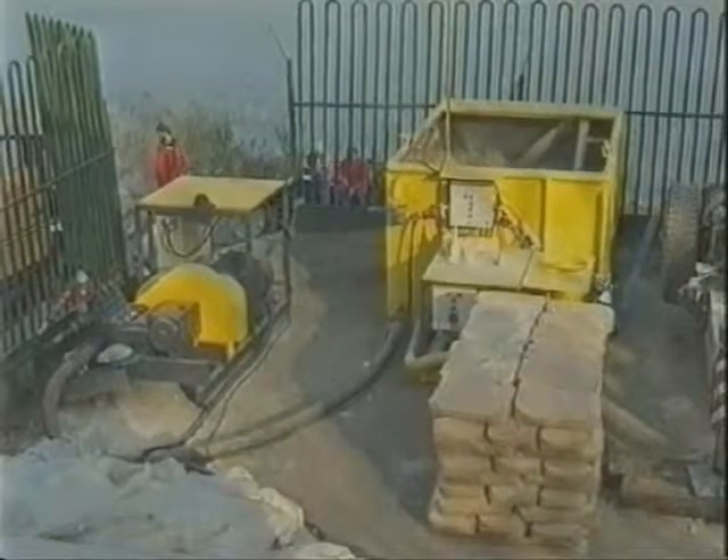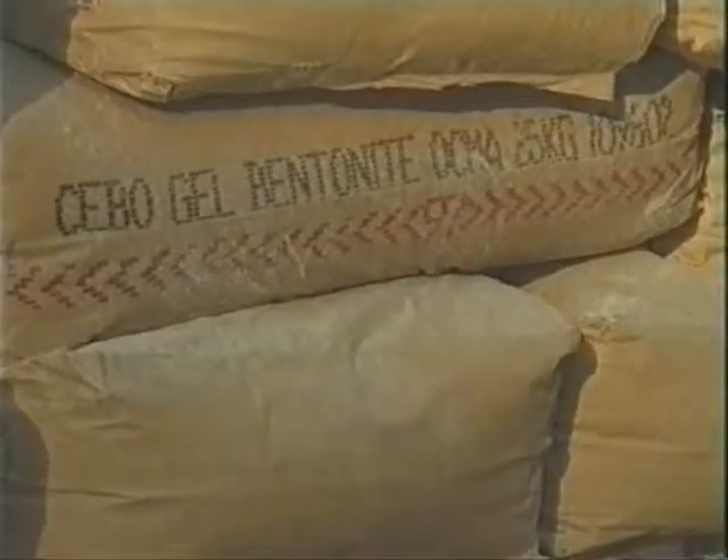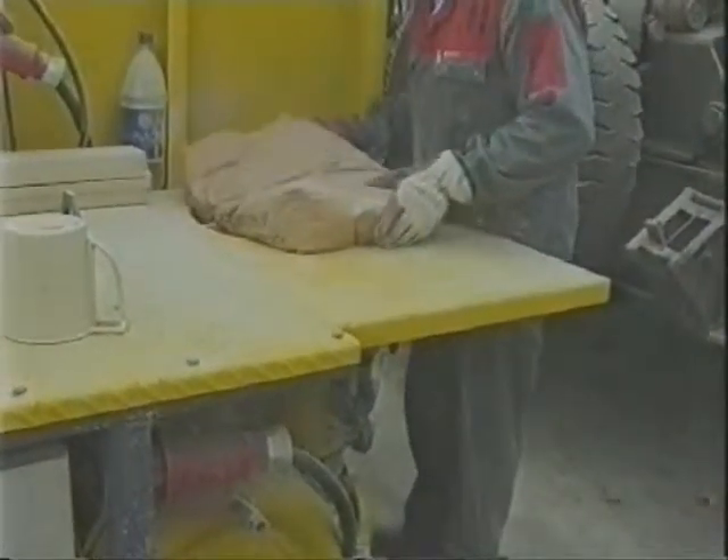To create the hole and at the same time grease and seal the walls of the drill hole, bentonite and water are mixed to form a slurry. The mixture is then pumped at high pressure into the drill pipe.